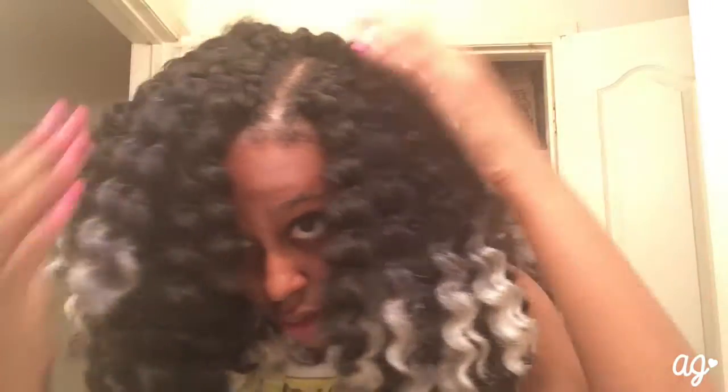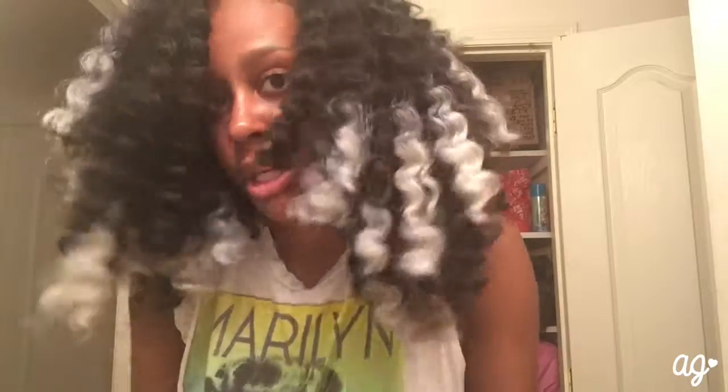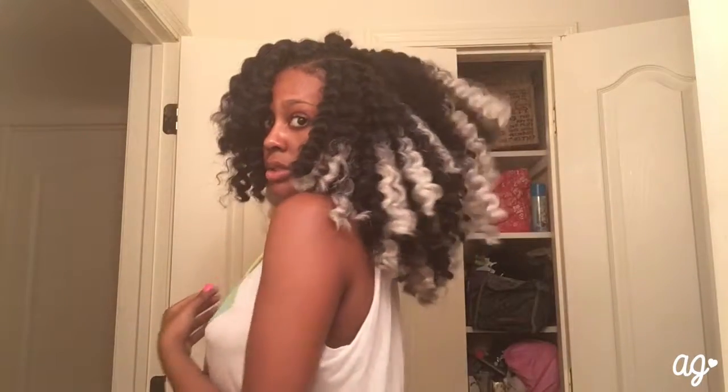So I just want to show you how it looks unraveled — and this is me playing in it too. I will have more updates on Instagram, like pictures and stuff. Right now it's just in the making — I'm still layering it and playing around with it.